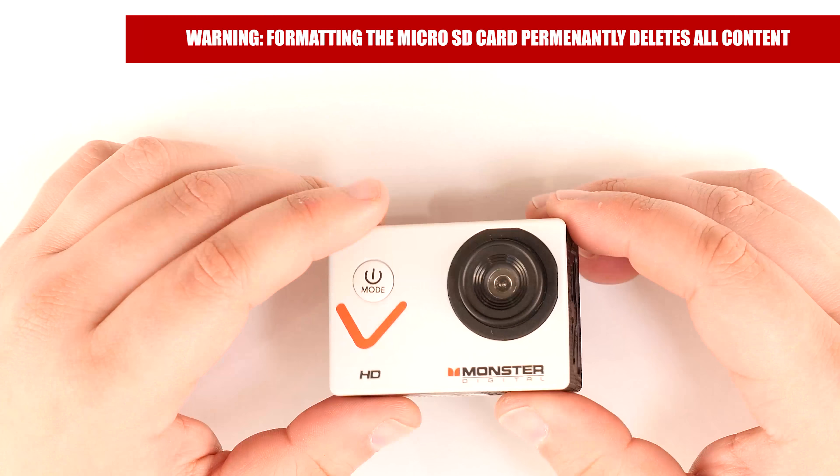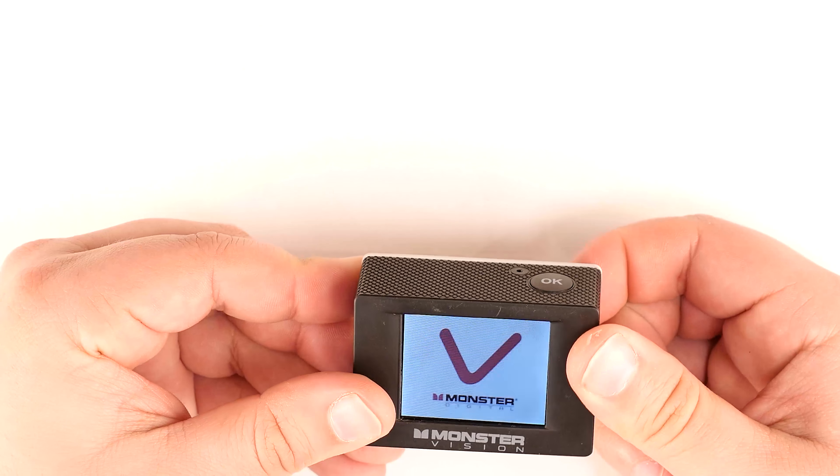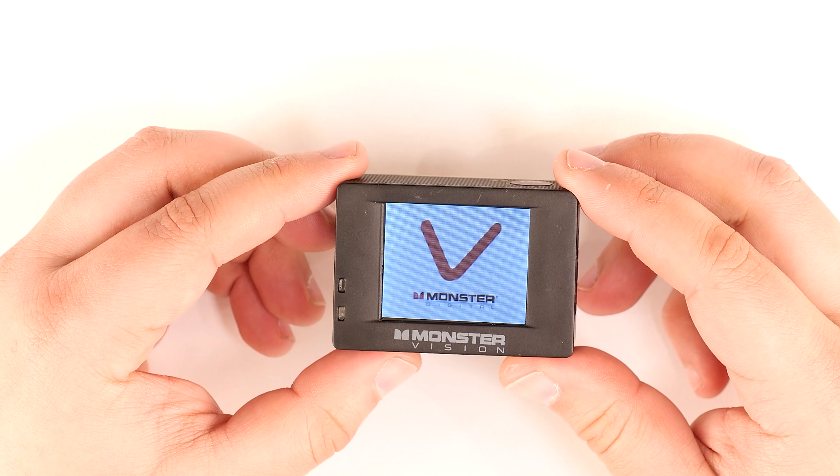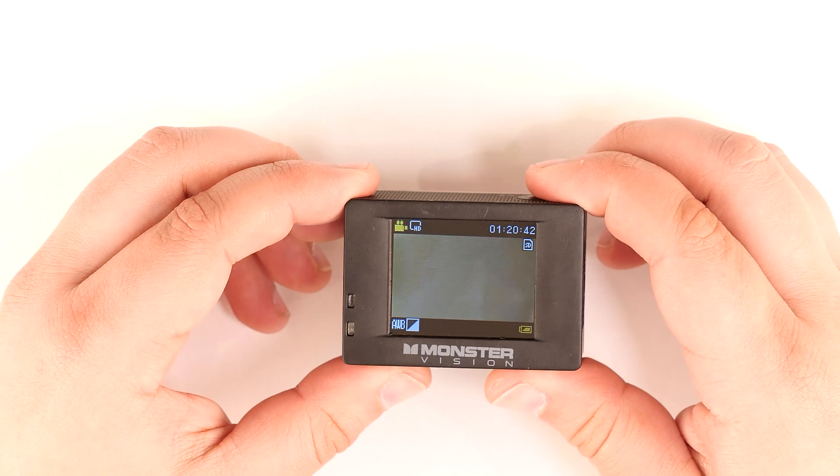To format your micro SD card, you will first need to start by powering on your camera. Press and hold the shutter button to enter the menu.